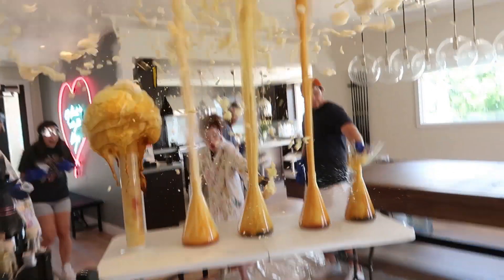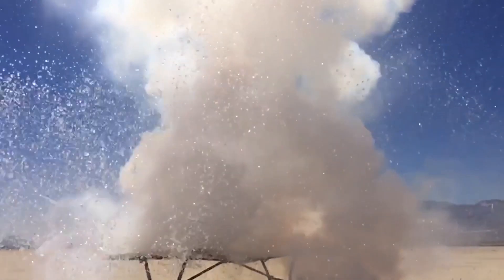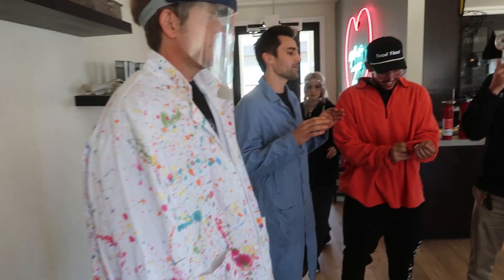Today is take two of ruining David's house. He hit me up and said hey, I want to do an experiment. I said you should definitely do this outside, and so David wants to do it inside. Basically what we're going to be doing is we're going to be combining things with water and seeing what reactions happen.